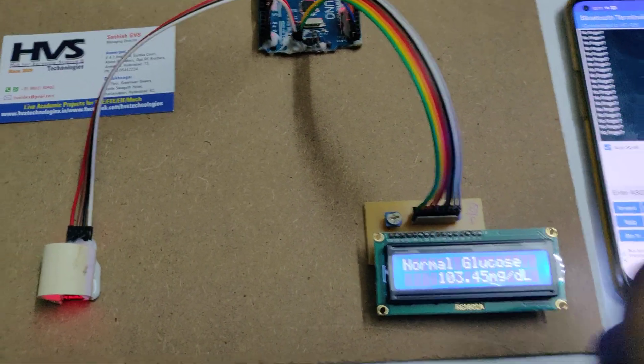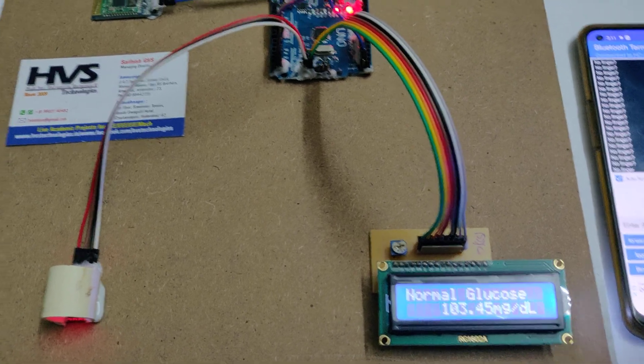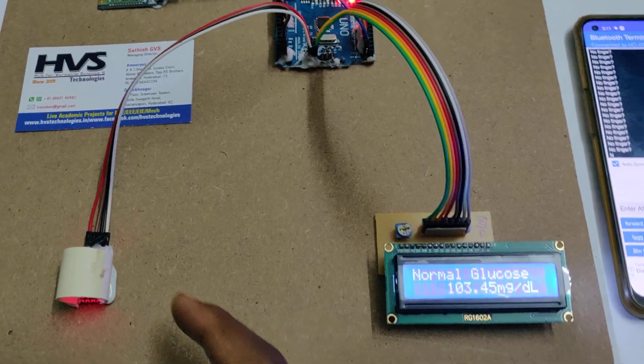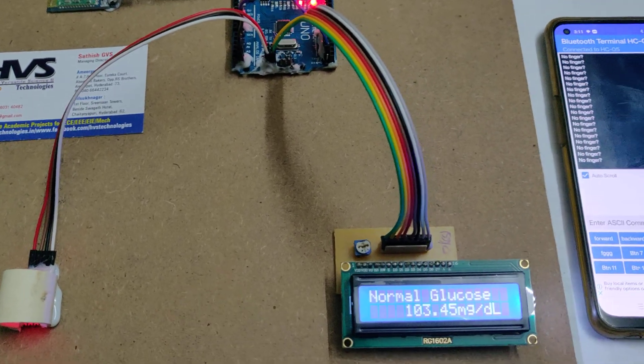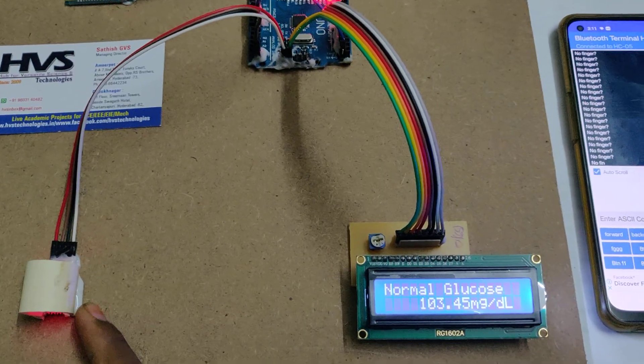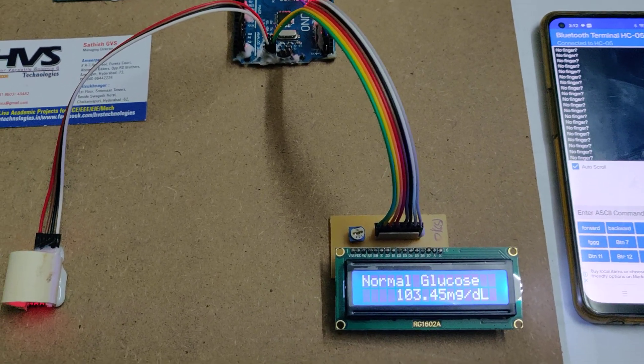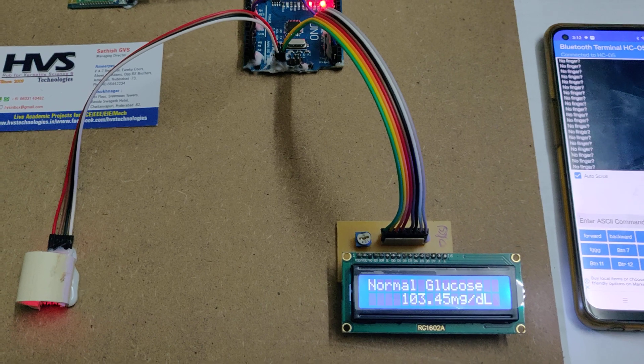We took real-time blood glucose level values from 20 to 35 members, then took the readings from the sensor and calibrated the density values coming from the sensor against the real-time values. From this calibration, we are getting the nearby approximate glucose values.